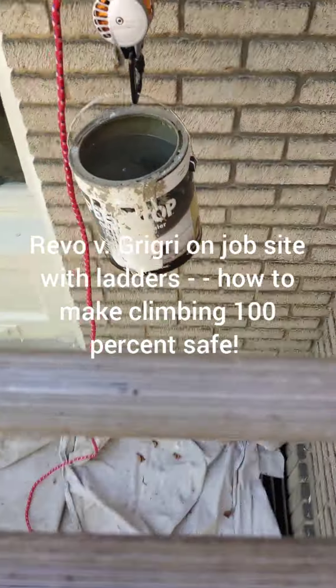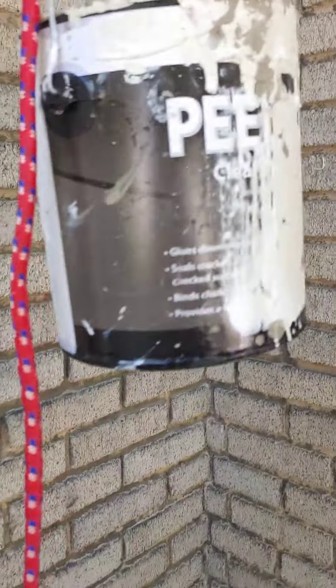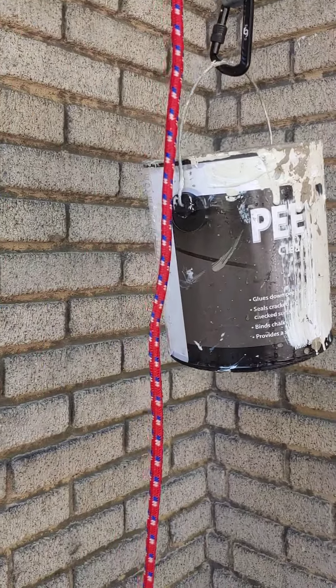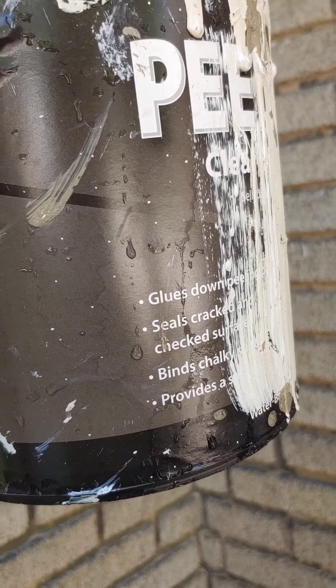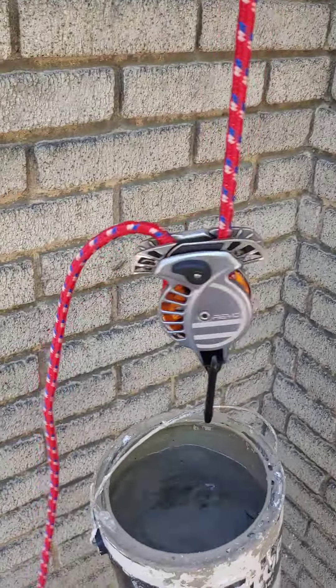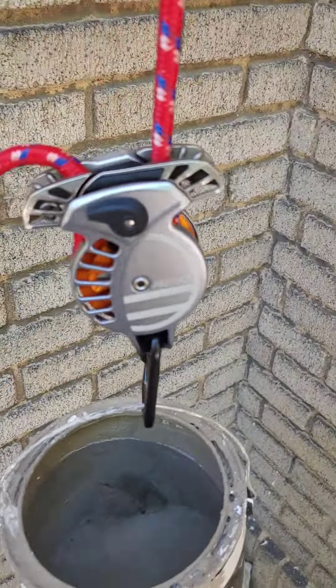We shall unlock it, and I'm going to try it again. Now I'm doing it at eye level, and I'm going to drop it. She locked. I like you, Weevo.